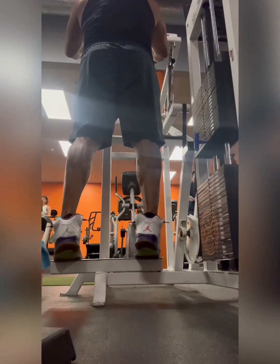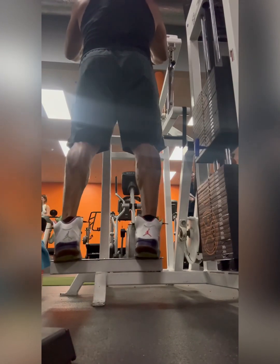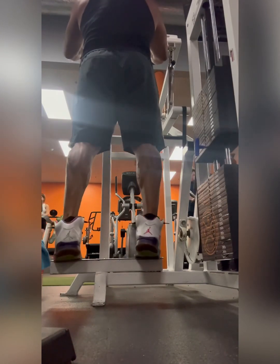I then move on to calf raises. I start around 250 and go up to around 350. I do high reps — about 20 reps. At this point, you're going to be burning your calves out, which is a good thing.